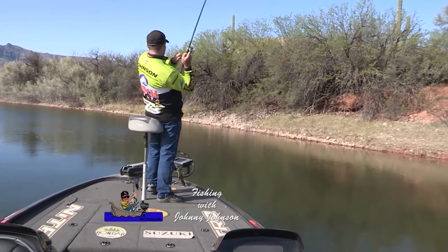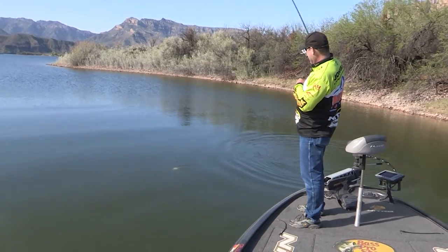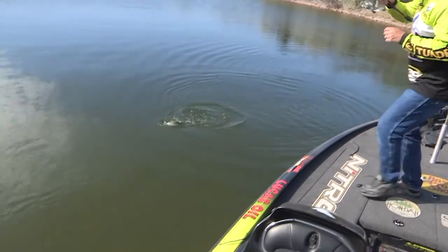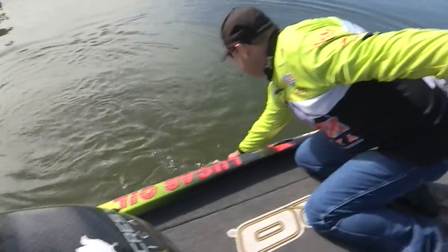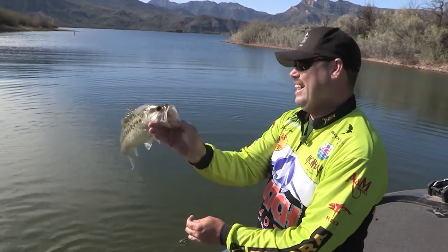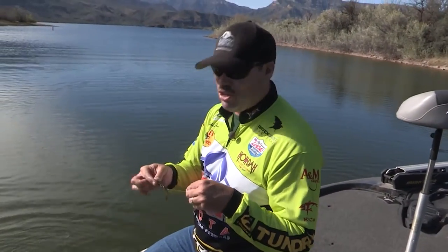There's one right there — swimming out with it. It's a largemouth bass. Another Apache Lake bass right there. You can tell the males are starting to move up. Look at that fish — beautiful fish, got some beautiful markings to him. See you, buddy. That cross strikes again.